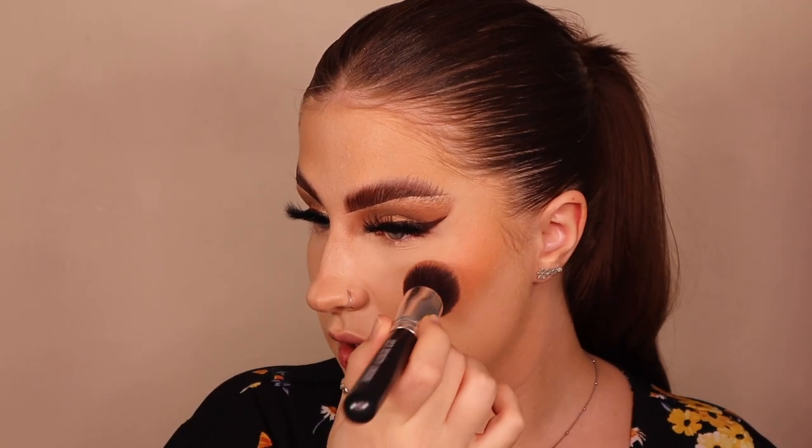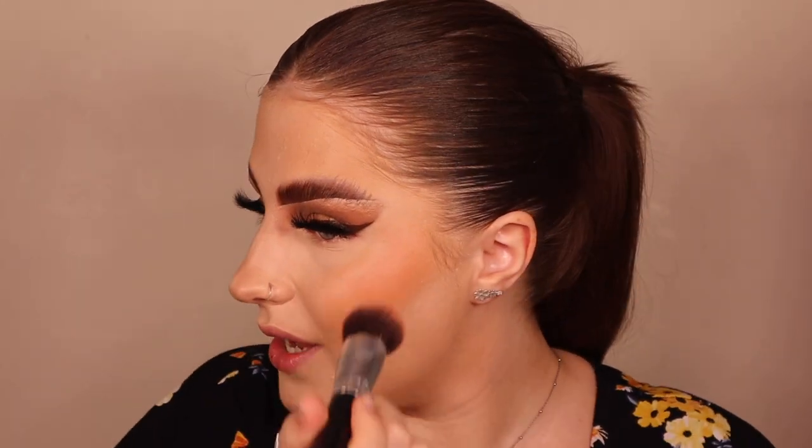Next is my favorite cream blush — the Milk Cosmetics Sandy Cheek Cream Blush in Light. With my blush brush I'm tapping just a little bit on. We're going for that less-is-more look. Sometimes the makeup brush just takes hold and you end up heavily bronzed, blushed, and highlighted. I want something I can wear on Christmas day and feel beautiful.